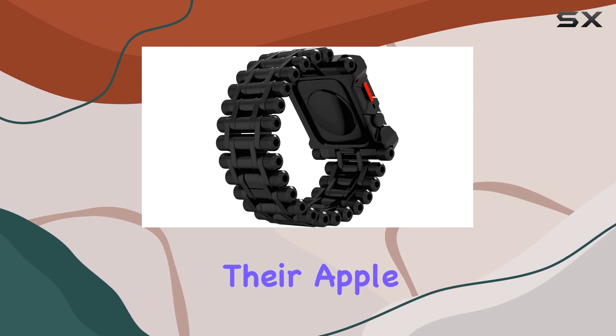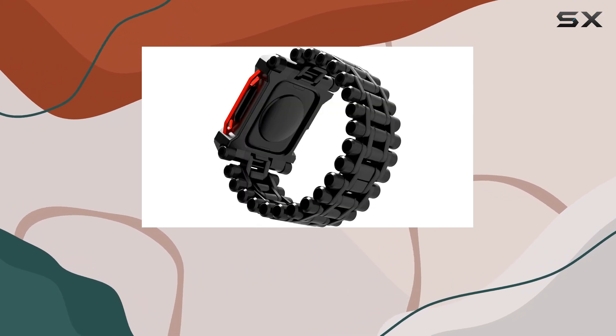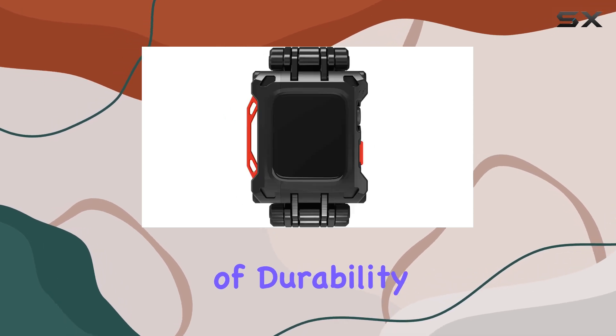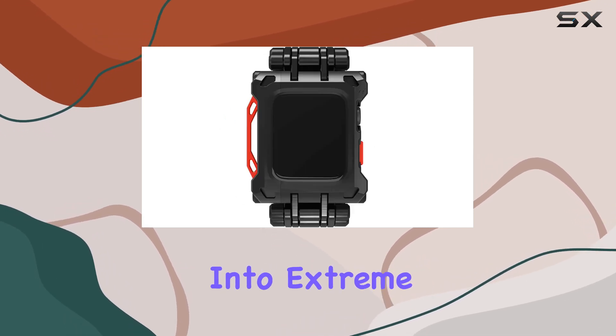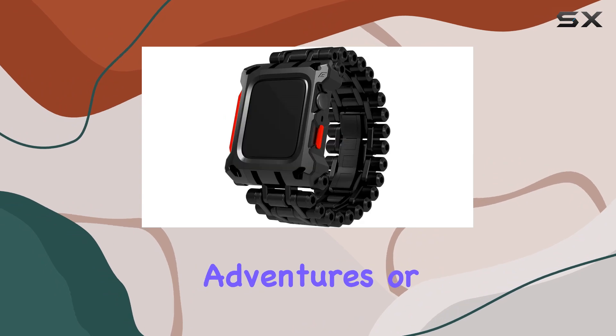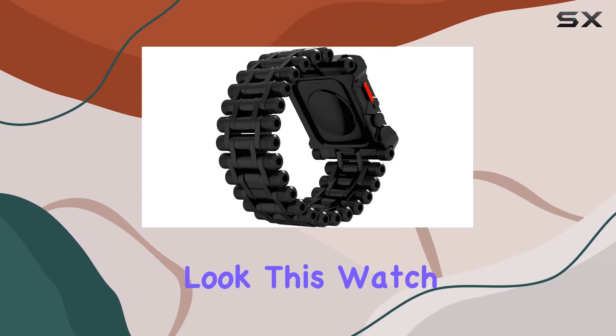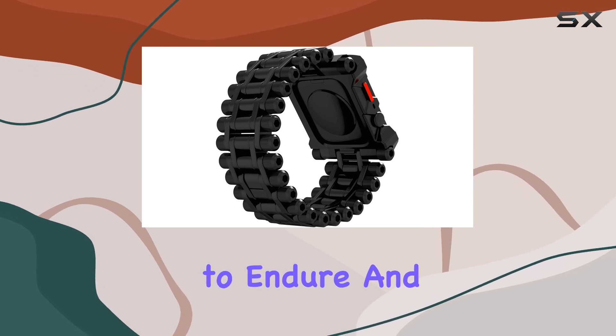For anyone looking to elevate their Apple Watch to the next level of protection and style, the Black Ops watch band delivers on its promise of durability and functionality. Whether you're into extreme sports, outdoor adventures, or simply appreciate a bold, military-inspired look, this watch band is built to endure and impress.